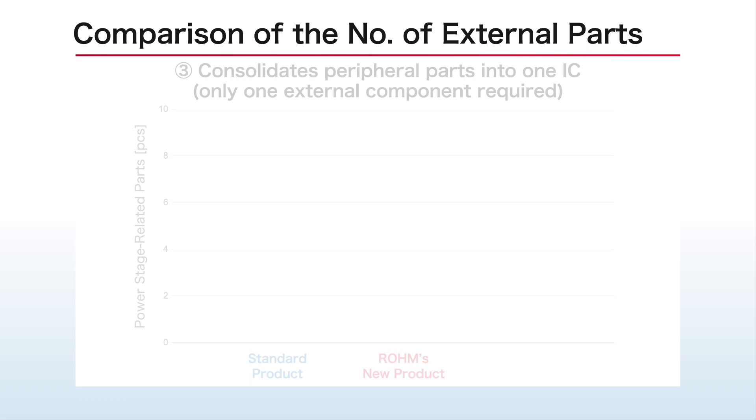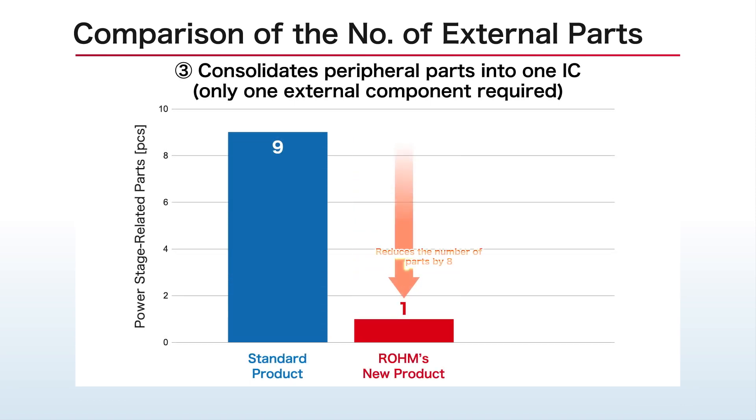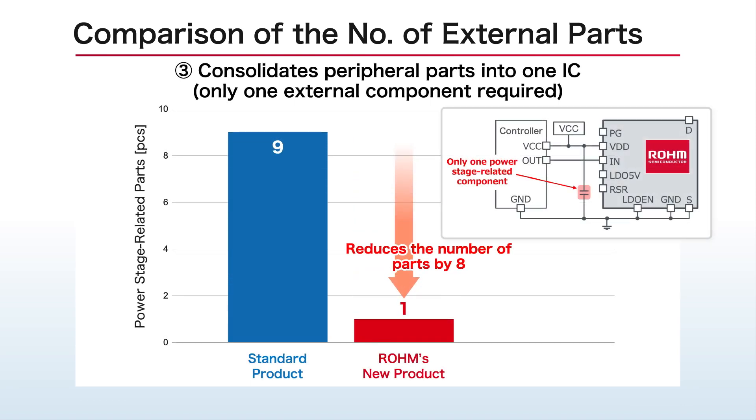In addition, the system-in-package design integrates peripheral parts including power stage-related components into a single IC, contributing to greater miniaturization by reducing the number of external parts required.